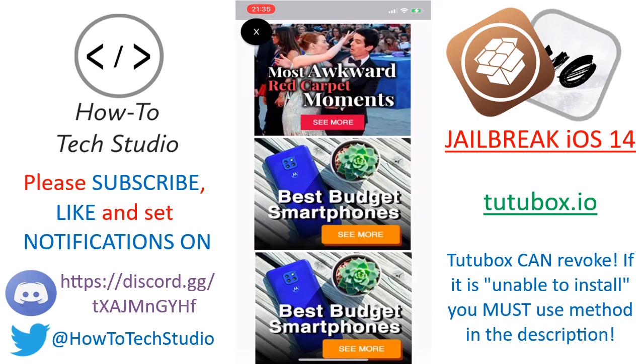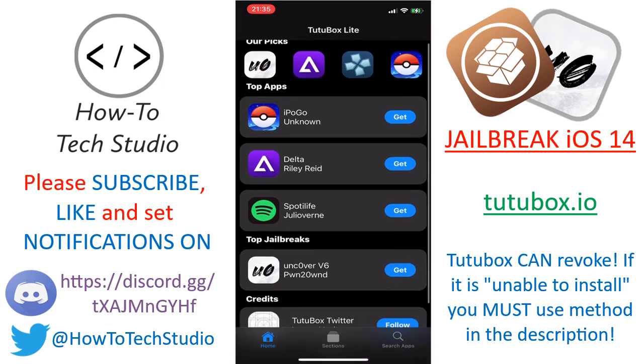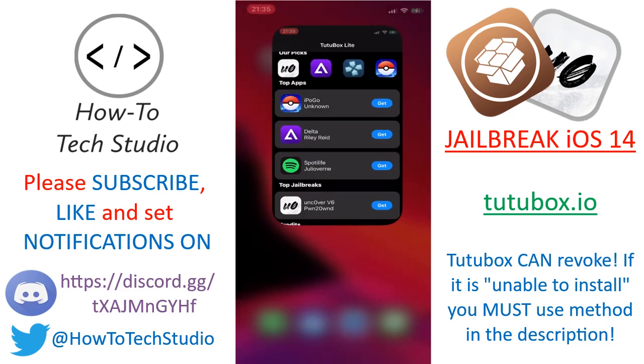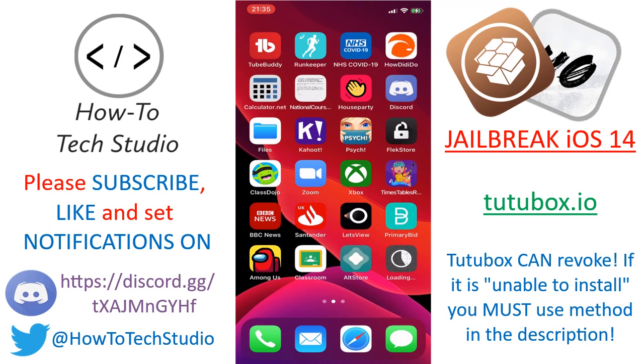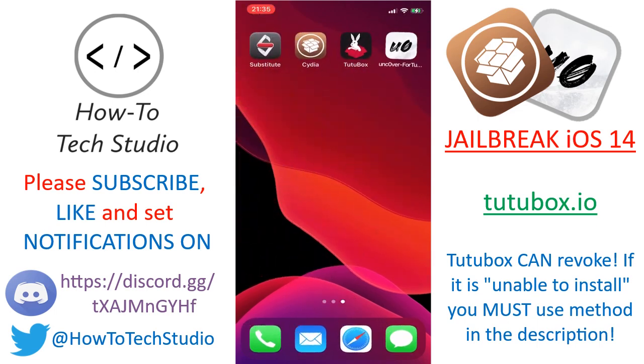Now you can go ahead and open up TutuBox. There are always adverts on here, so just tap on the left-hand side to get rid of them. Unc0ver version 6 is already there for us. If in the future they move it, you can search for it. If there's a newer version such as 6.0.1, always look for and get the latest version. Click Get and then Install and it will start to install onto your device. Depending on your internet speed, it shouldn't take too long as the file isn't that large.